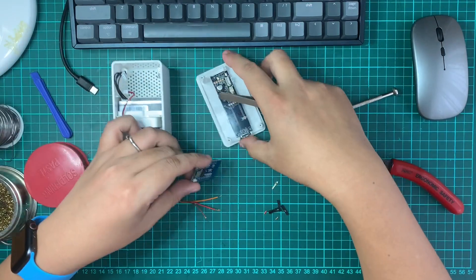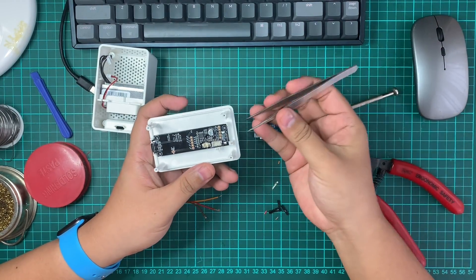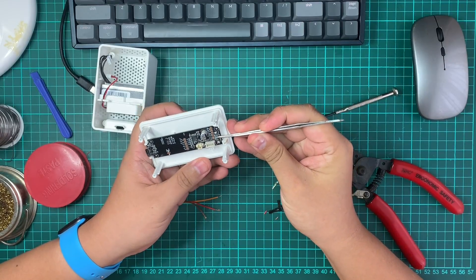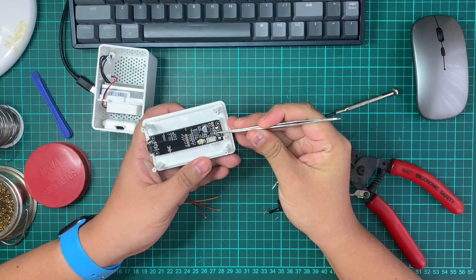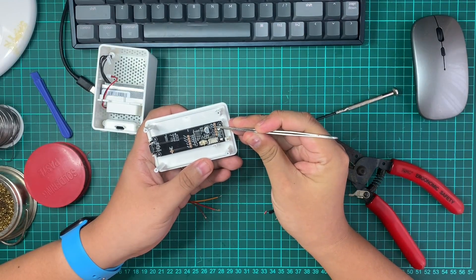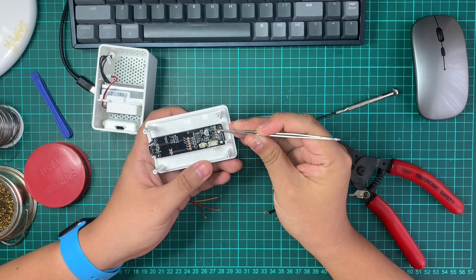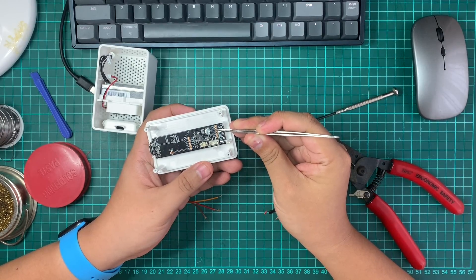We're going to give the ESP 5V power — there's a 5V pin here, a ground pin, and I'll use D1 as the data input. So how do we get data from the IKEA PM2.5 sensor? They've nicely broken it out for us: this is the 5V pin, this is ground, that is the RESP pin, and that would be the RX pin. We'll connect those directly to the sensor and read data from there.